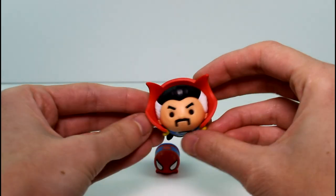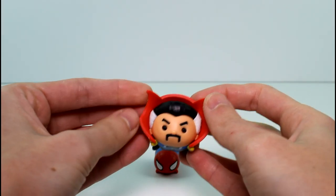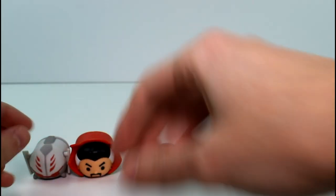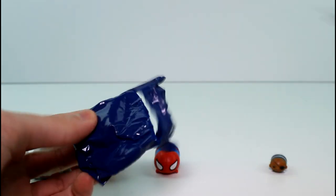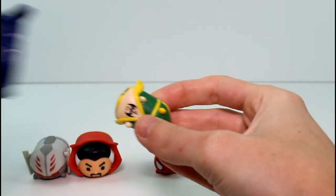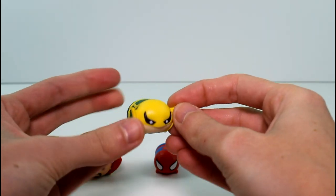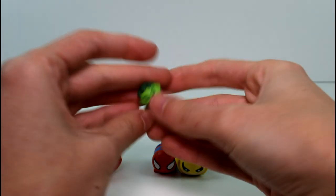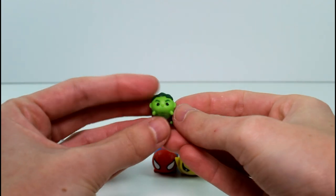And then we have Doctor Strange in the next pack. Is he a common? Yes, he is a common. And then we have our mystery character... Who is it? Oh, it's Iron Fist. I've gotten so many Iron Fists, but this one is a common. And then we have the baby Hulk — baby Hulk is so cute, I love him — and he is a common.